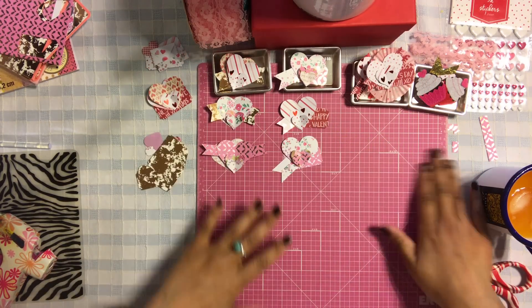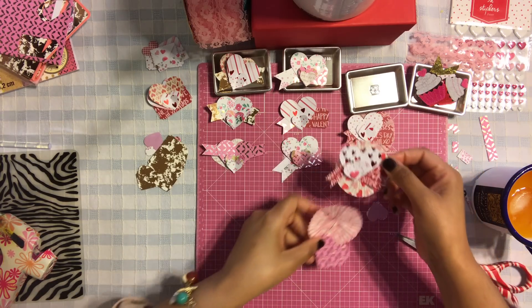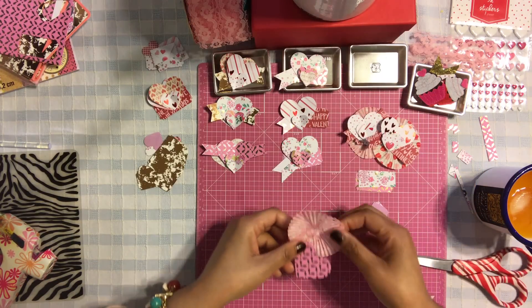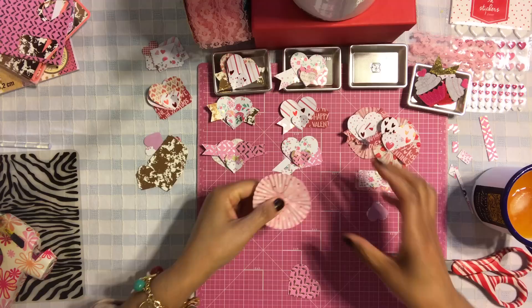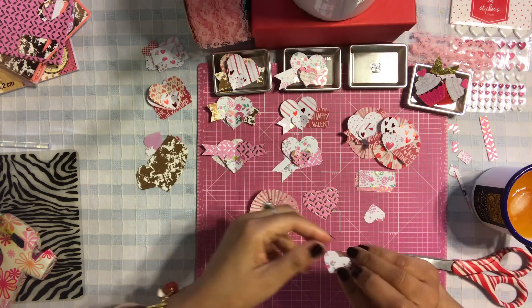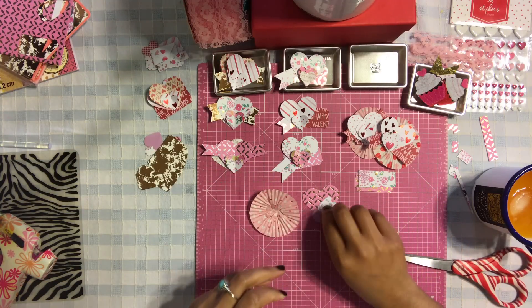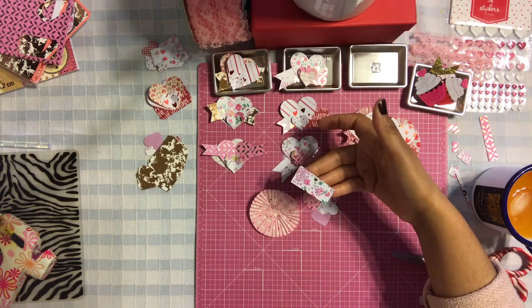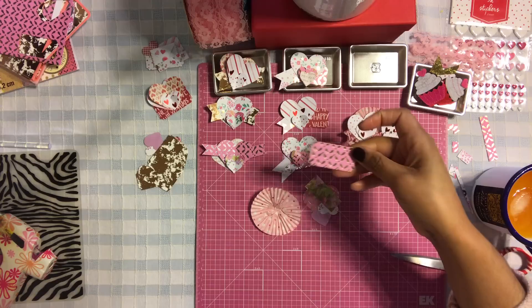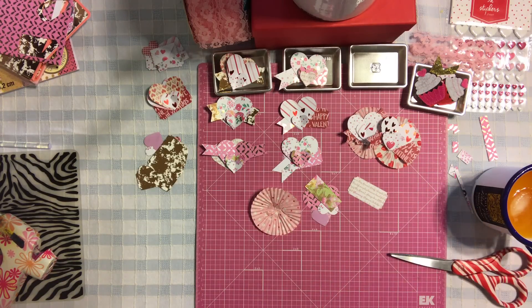Let's do a third embellishment, one of my favorites because it involves cupcake liners - you guys know how much I love my cupcake liners! Take a mini cupcake liner. You're going to need a big heart, two medium-sized hearts, some leftover paper for a little flag, and your ticket punch.